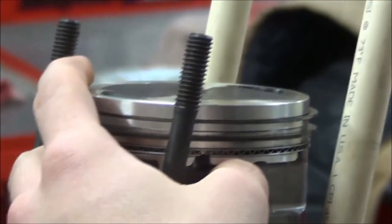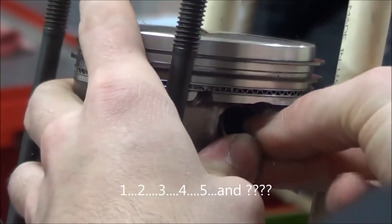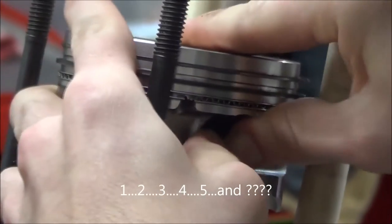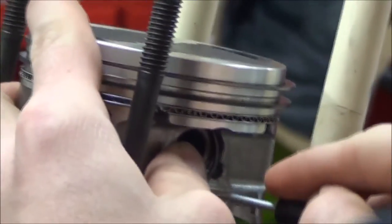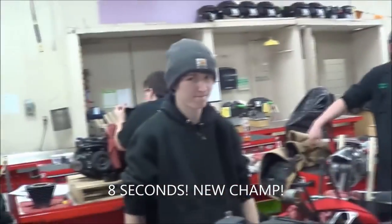One second penalty. What? That's a penalty. You got it. Ready? Go. Oh come on. Got it. Eight seconds.